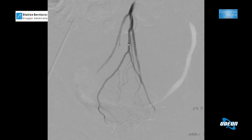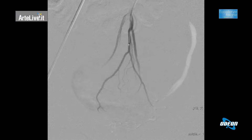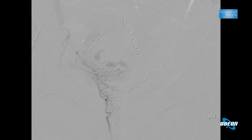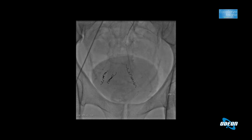Per esempio nell'embolizzazione delle emorroidi, siamo in arteria rettale superiore: il catetere inietta mezzo di contrasto e si delineano le quattro branche dell'arteria rettale superiore, in fondo si vede la vascolarizzazione delle emorroidi. Non facciamo altro che introdurre delle spirali, cioè clip metalliche dall'interno, e occludiamo le quattro ramificazioni dell'arteria rettale superiore. In questo modo il paziente in serata esce e va a casa senza le complicanze legate all'intervento chirurgico classico, come il taglio e la cucitura.